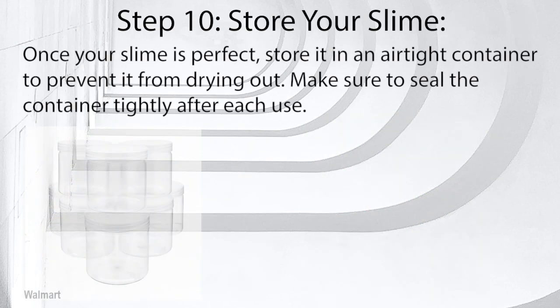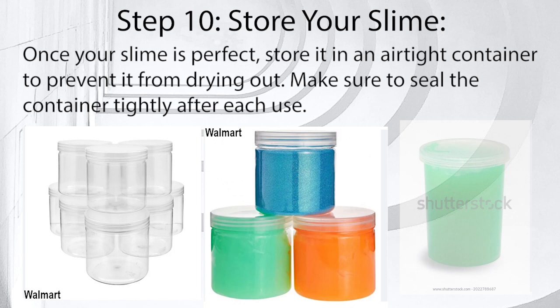Step 10: Store your slime. Once your slime is perfect, store it in an airtight container to prevent it from drying out. Make sure to seal the container tightly after each use.